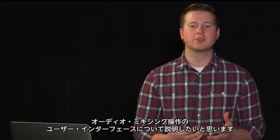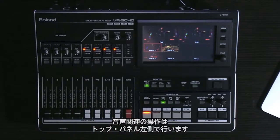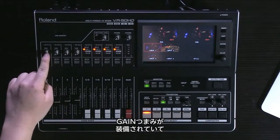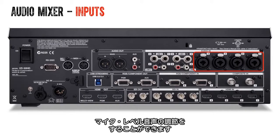Now let's move to the user interface of the audio mixing section. All audio controls are situated on the left side of the VR50HD. Notice that the first four faders are colored black and have gain knobs. These four faders are always directly tied to your mic level XLR TRS combo jacks 1 through 4.